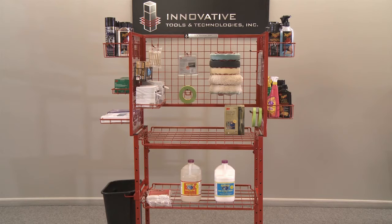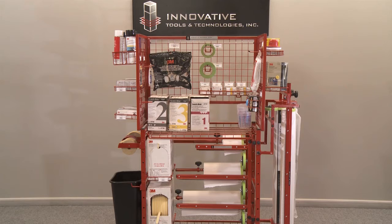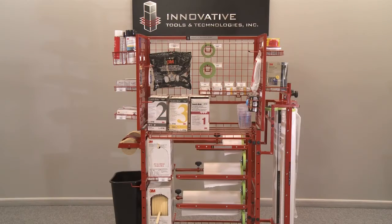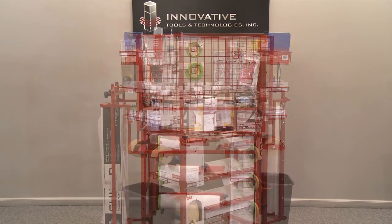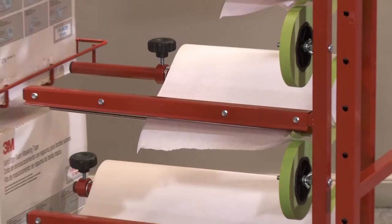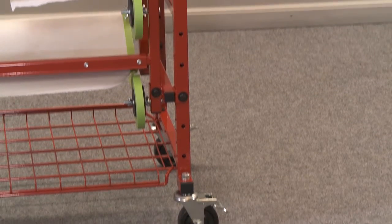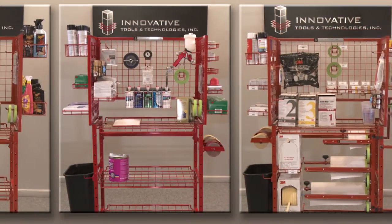Regardless of which innovative material cart you need as your point-of-use cart, your material handling will never be easier. From the very first day you stock your cart, you'll be able to track every material using the plastic barcode holders. With the ability to view the stock materials from any direction, the innovative material carts can be easily monitored and stocked. This prevents the technician from running out of material as well as keeping them on the job instead of wasting time with trips to the stock room. Just like all of the innovative products, the innovative material carts come with our durable powder coat finish and a lifetime warranty.